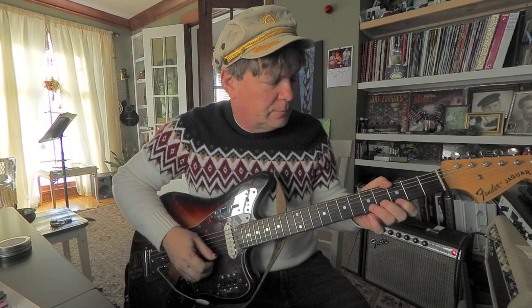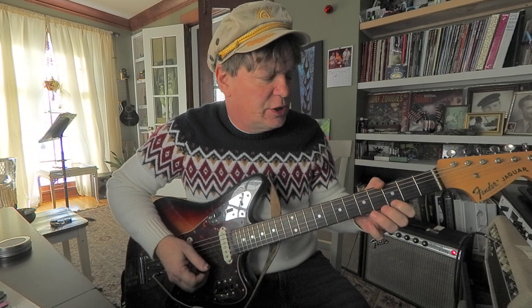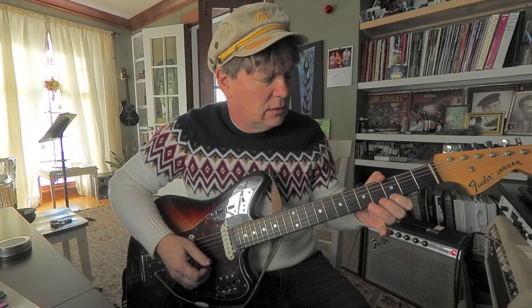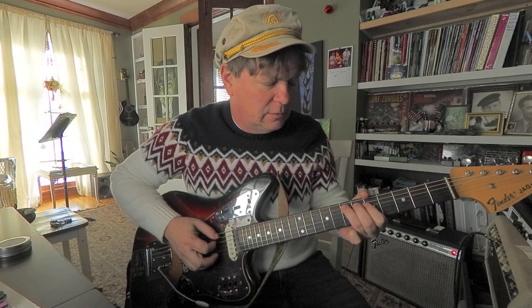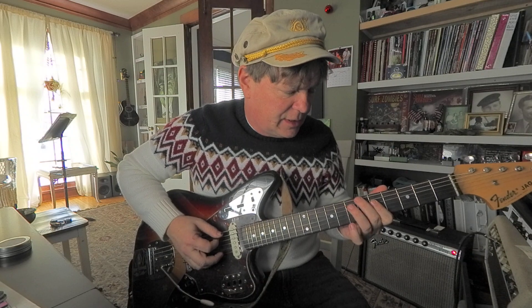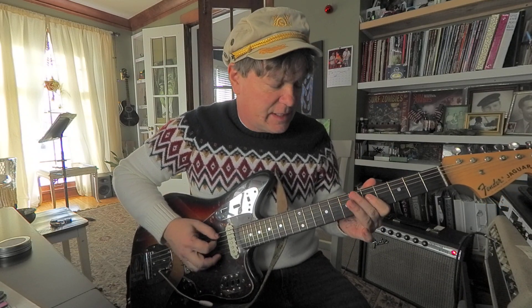How about here? Based on 2nd string, 5th fret — E, G, A, B-flat. And then I'd move up to 5th string, 7th fret. It's going to be the same shape as what we just did, only up on the 7th fret.